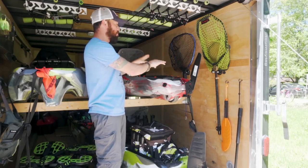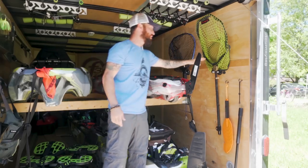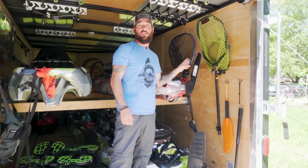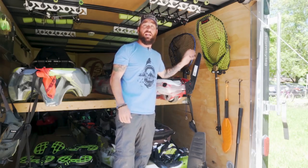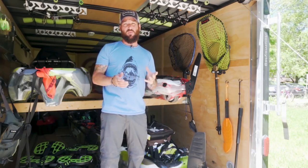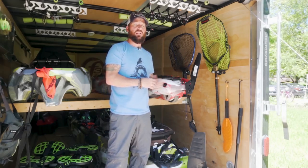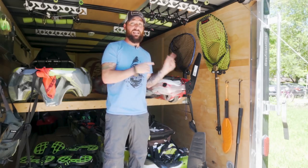Star ports with G-Holds hold my nets, shallow anchors, anything I need them to hold. They're pretty universal — because they're star ports, I can pop the G-Holds out and pop in a cup holder, a rod holder, a phone holder, or any kind of device I need. That's why I like using star ports on my kayak and in my trailer.